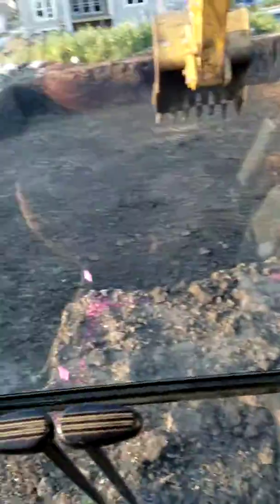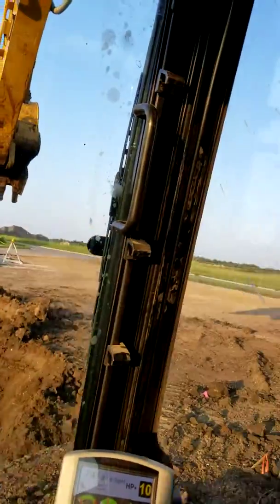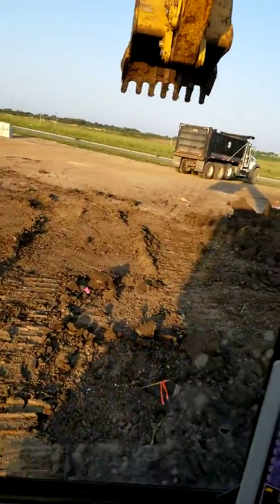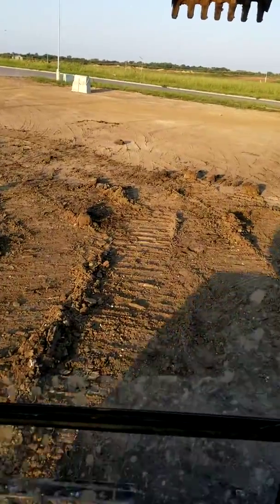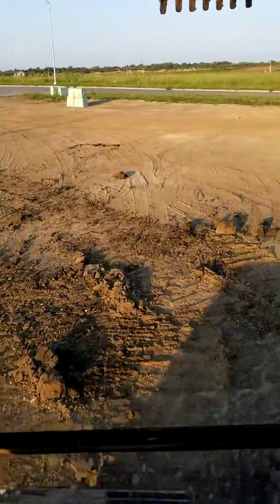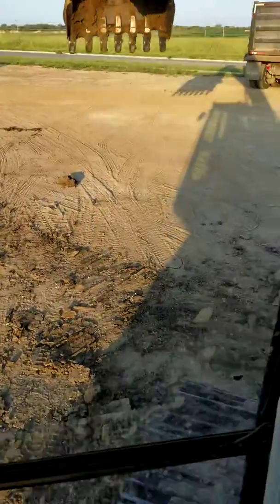Now, anytime you move the machine around — tracking it or something — let's say we track back over here, back out to the front where we're going to load trucks, and run over part of our dig stakes. Wherever we're going to load trucks from, we get into position, spin around, get our tracks where they need to be. Not too close because we're going to dig back.